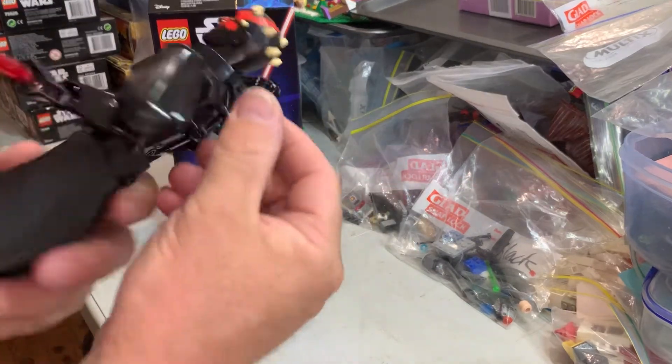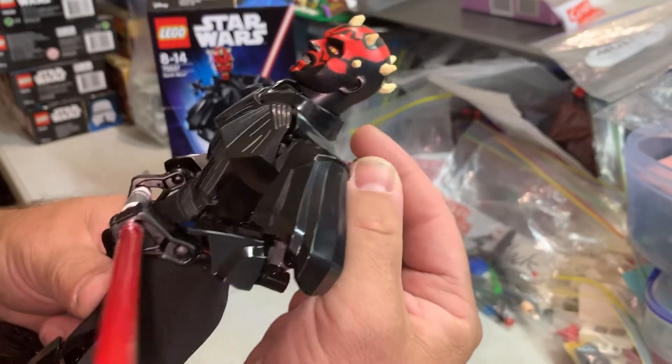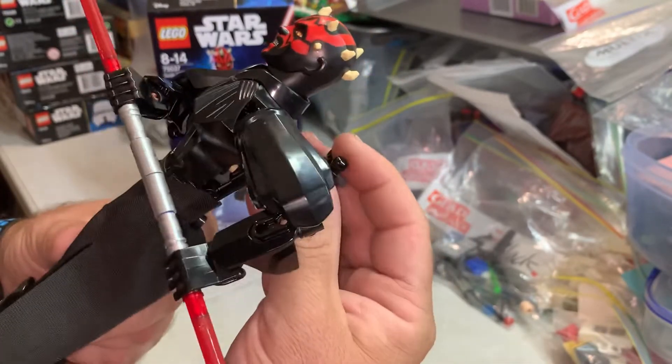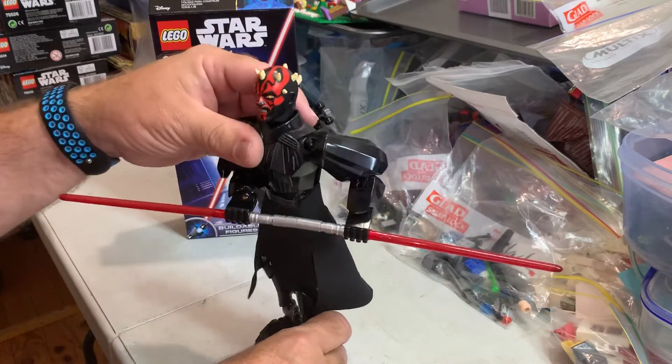He is kind of cool. He's got a gear mechanism here — that's all he does, to walk. That's it, that's it for Darth Maul.